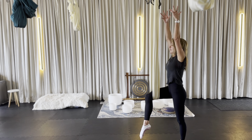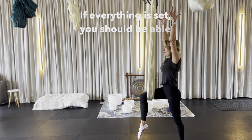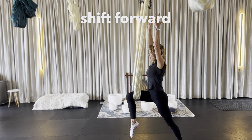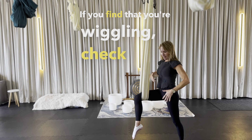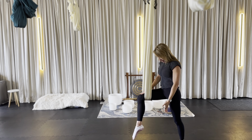Breathing in, lifting the arms up. If everything is set, you should be able to shift forward with stability. If you find that you're wiggling, check your hips, check your core, check the pressure you're putting on the hammock, check the foot.